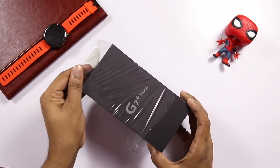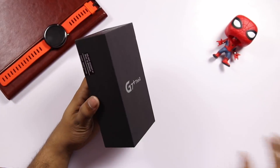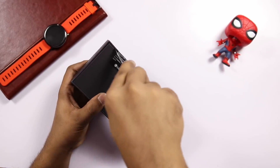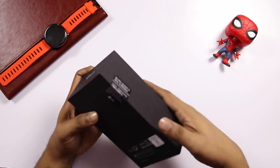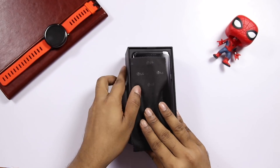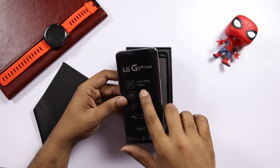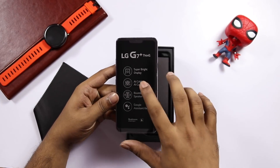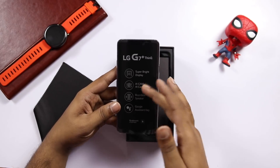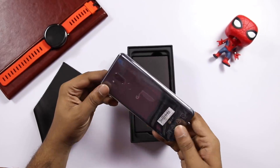The only problem is that you have a Quad HD LCD display and a 3000mAh battery, so battery life may be a concern. There is a lot of contents inside the box. First, I have a cleaning cloth and some specification cards. This is a super bright 1000 nits display. There is a boombox speaker and Google Assistant.